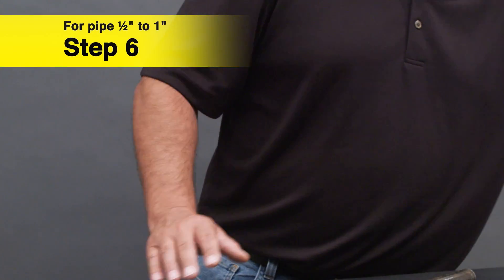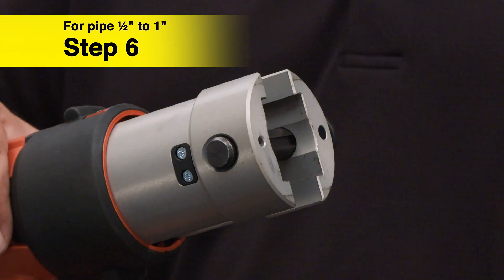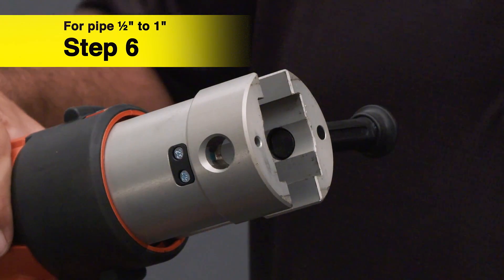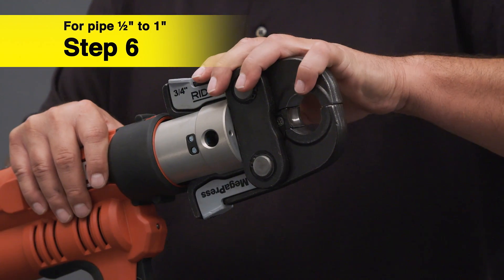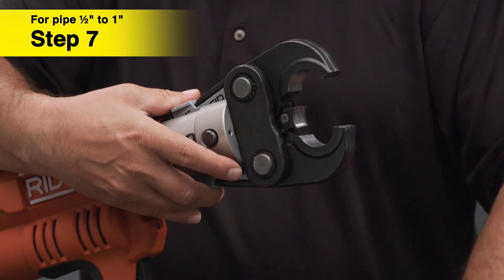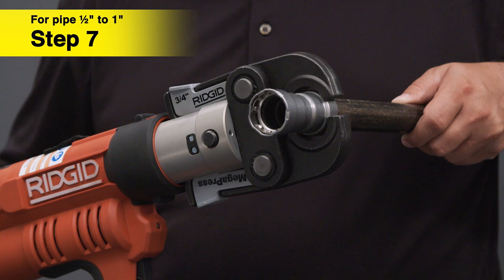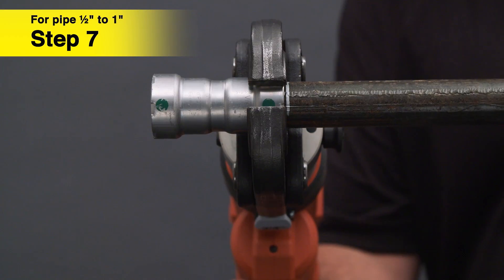For one half inch to one inch pipe, use the appropriate Megapress jaws. See the appropriate Vega installation manual for further details. Insert the appropriate Megapress jaw into the press tool and push the pin until it locks into place. Open the jaw and insert the fitting into the groove of the jaw. Remove your hands from the jaw. Press and hold the trigger until the tool has completed the press connection.